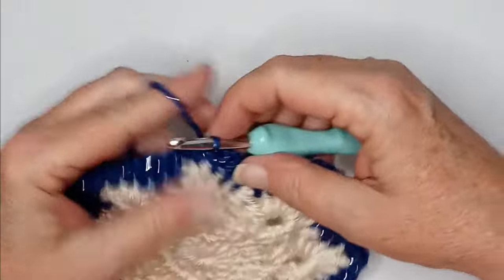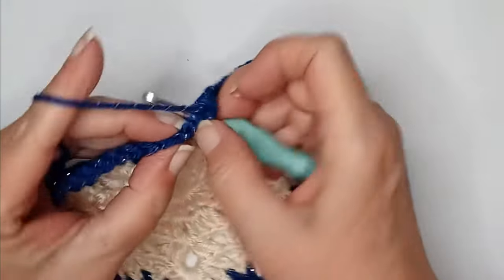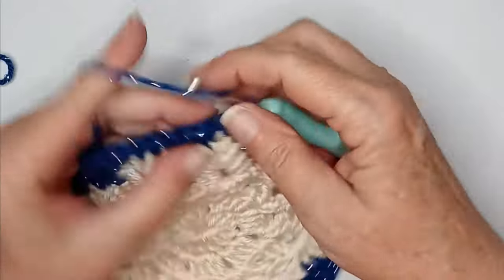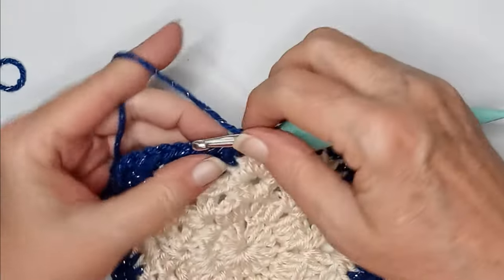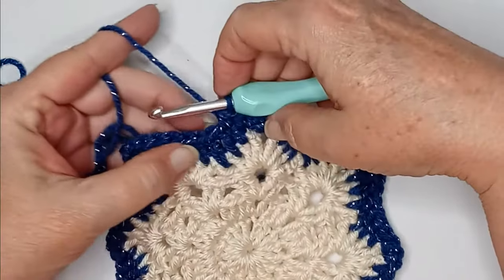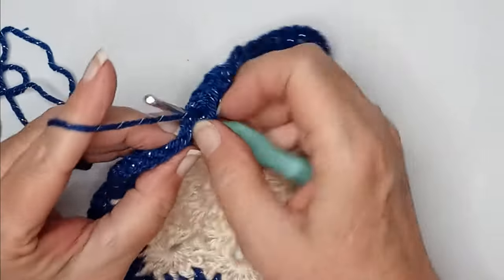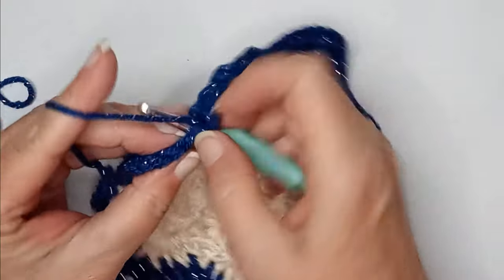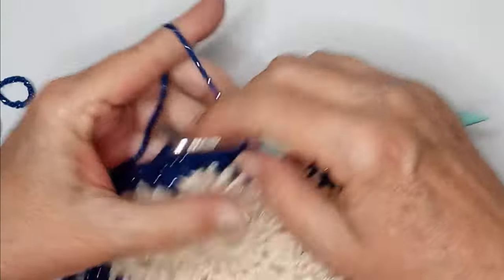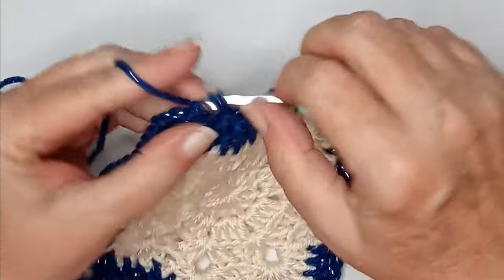So we slip stitched and we're going to chain one and do a single in that same space, then another single in the chain, single in the single. Then do a half double, a half double, another half double — that's three singles, three half doubles. Now do five doubles: one, two, three, four, five.